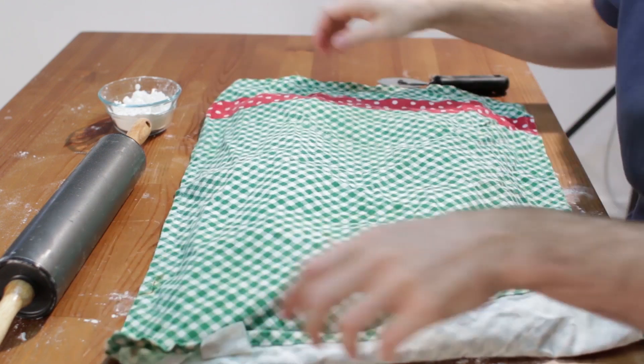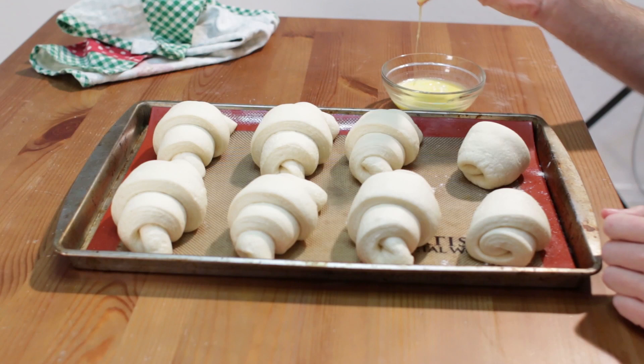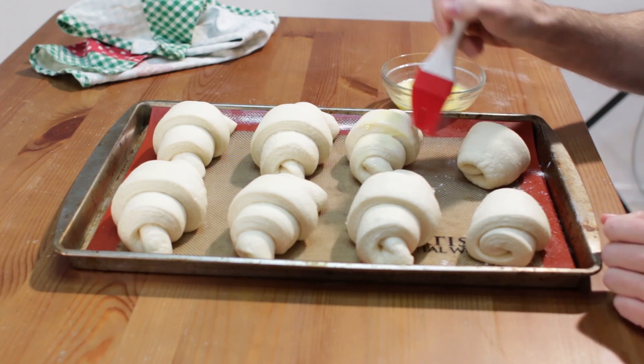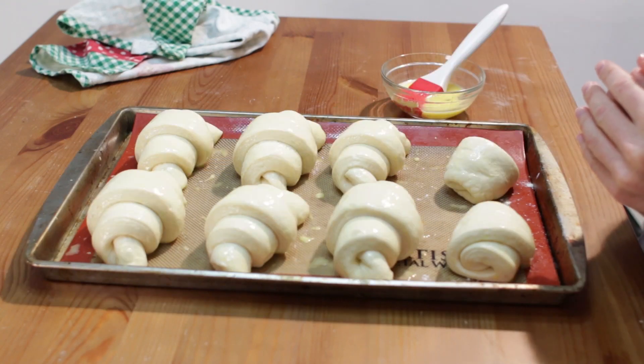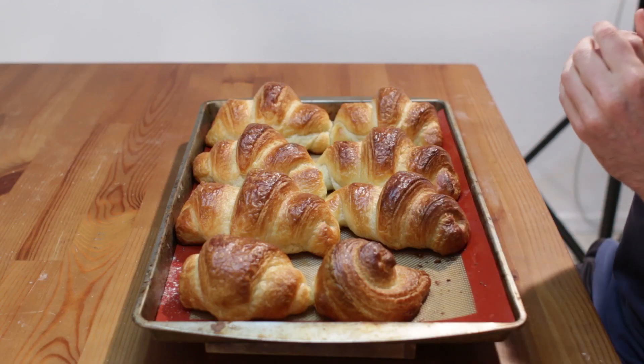Place on a sheet pan, cover and let rise for two to three hours. Brush with an egg wash and then bake at 400 degrees Fahrenheit for 22 to 26 minutes. Let cool a few minutes, then serve.